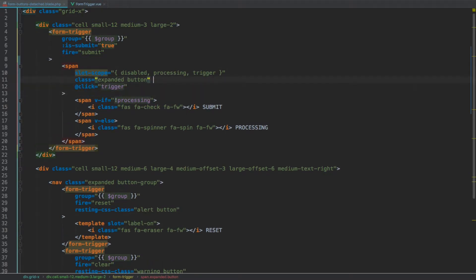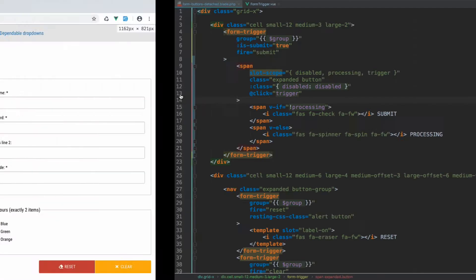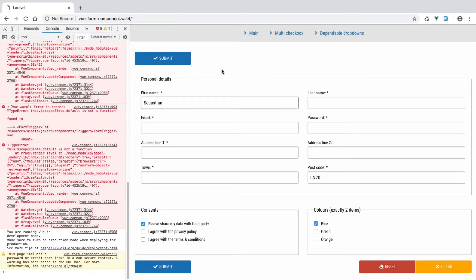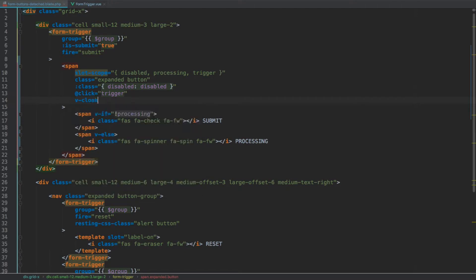Let's put these items on new lines. Starting with disabled, let's add the class dynamically — colon class disabled — it will only be shown when disabled is set to true. So the disabled CSS class will be applied to this element when the disabled property is true. Then we have trigger which we are already accessing from within this slot, and the same for processing. If we save and preview in the browser, we still have a bunch of errors for the other two buttons which we didn't refactor yet, but our submit button is now displaying and if we click it we get the action executed.